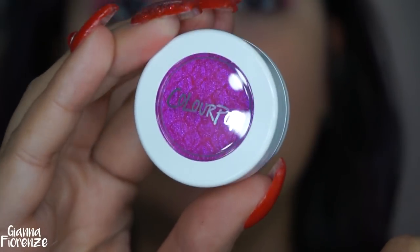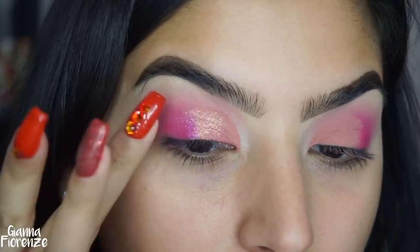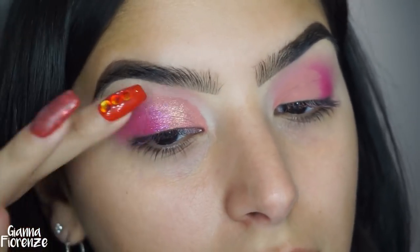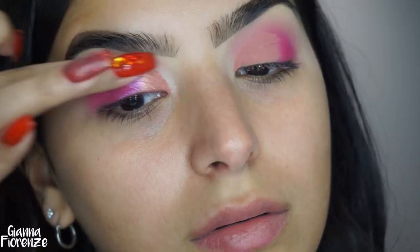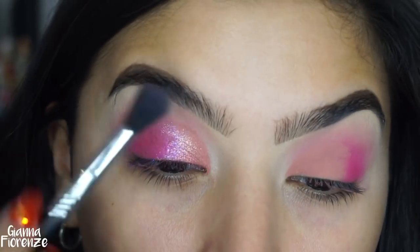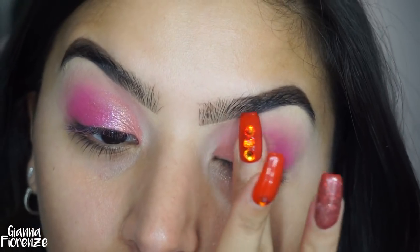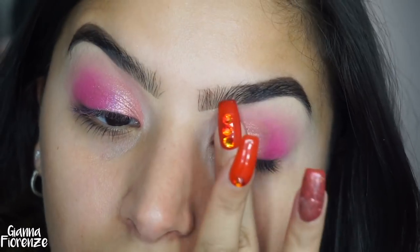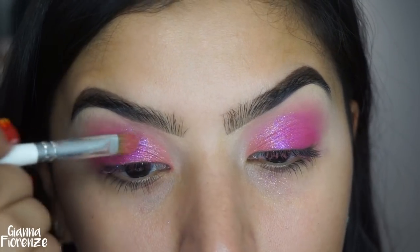I wanted to use Slave to Pink because this fuchsia is gorgeous, so I put that in between the matte shadow and Racy. Then I started to blend it more towards the inner eye because it looked really beautiful, and I still wanted Racy to pop out but I really loved Slave to Pink — it just took my breath away. On the other eye, I put on Racy and then blend out to Slave to Pink — it's such a pretty contrast. I blend it out with the E40 and then reapply a little bit of Racy to stack it up. I'm using a Jaclyn Hill brush from Morphe.